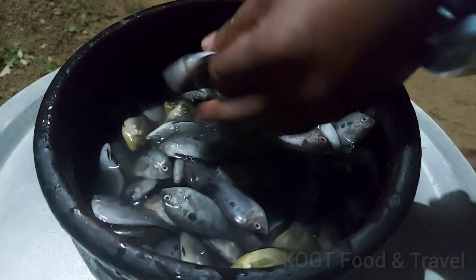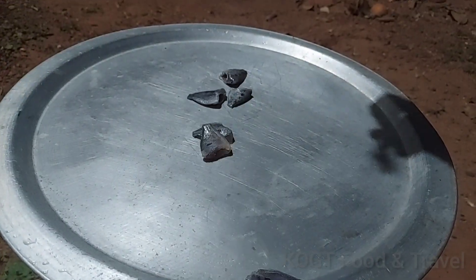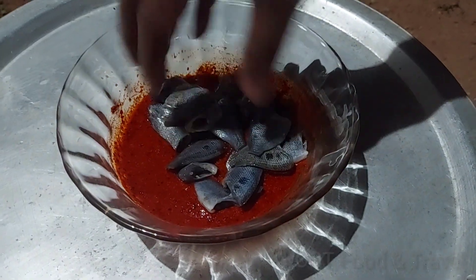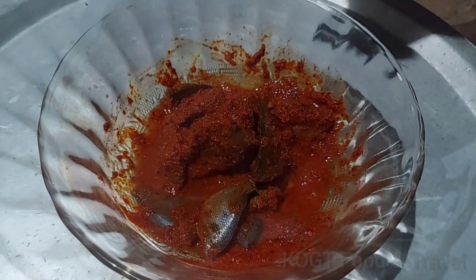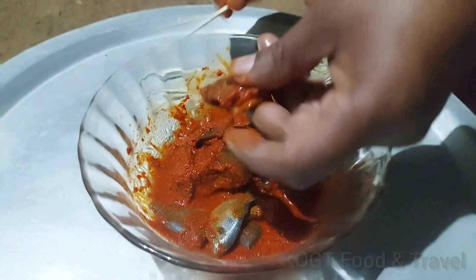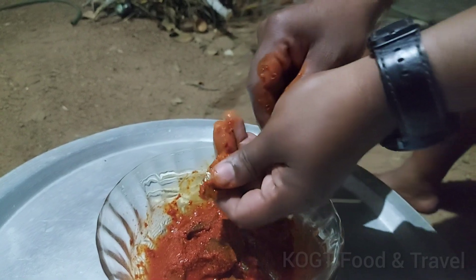This is our special ingredients. With the recipe, we are going to add some rice vinegar ferment. We are going to add some rice vinegar.